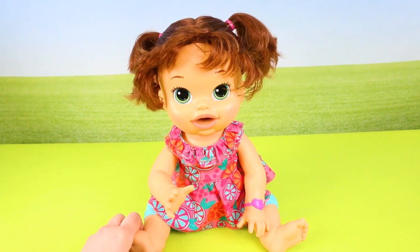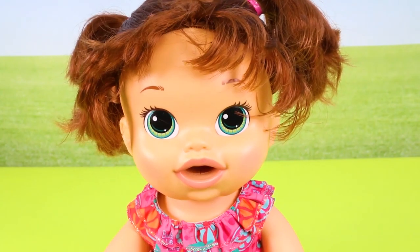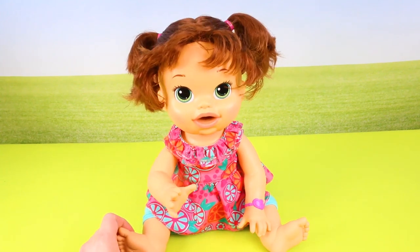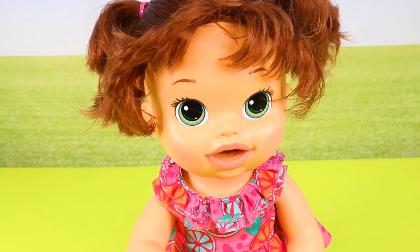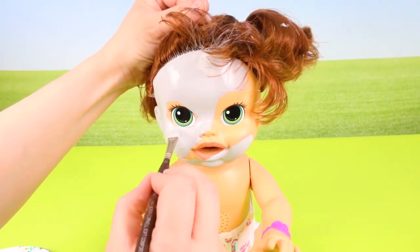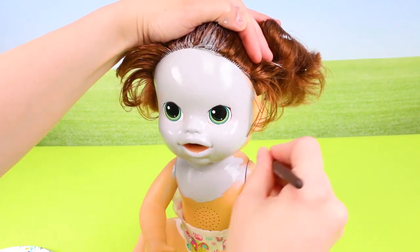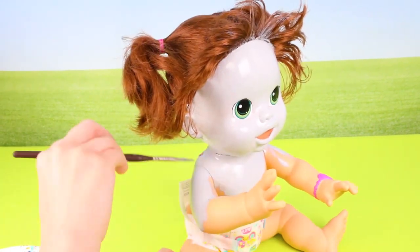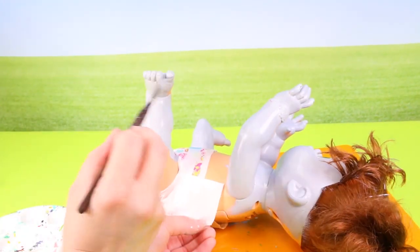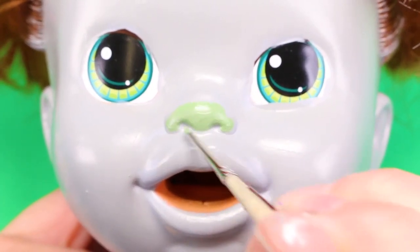Hey guys, welcome back to my channel! Today we're going to turn this Baby Alive into Bridget from the Trolls movie. This is going to be a Baby Alive art doll, so let's get started. Since Bridget has gray skin, the first thing we're going to do is paint the doll gray. Then I painted on her green nose, pink cheeks, freckles, and eyebrows.